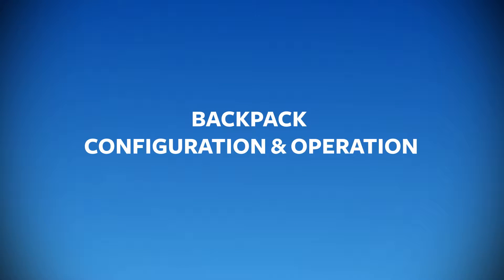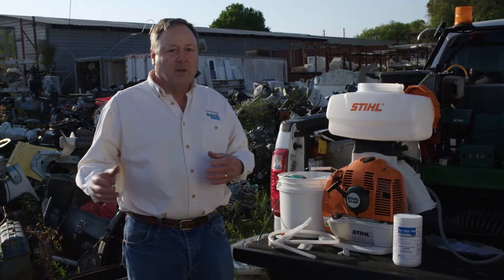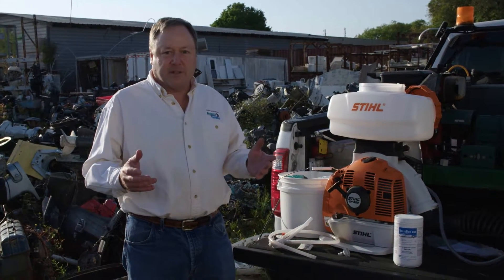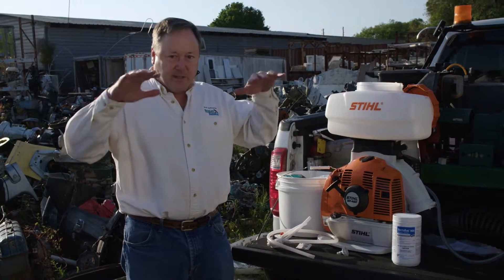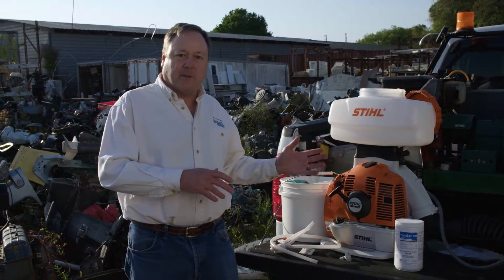In order to accomplish this type of application, we recommend a power backpack sprayer capable of delivering droplets in the range of 50 to 150 microns. Larger drops will not give you the kind of coverage that small drops give you and will tend to fall vertically, not drifting into the containers. Smaller drops, less than 50 microns, will tend to drift away on the wind and go up into the atmosphere and not reach the containers.